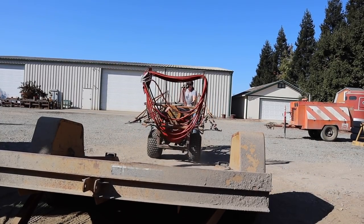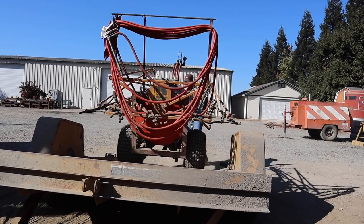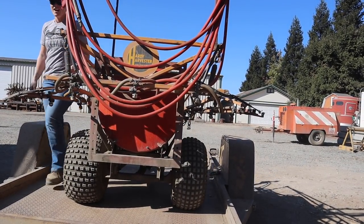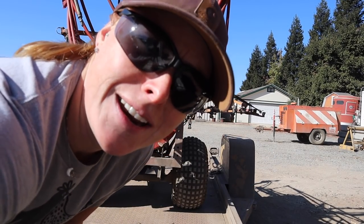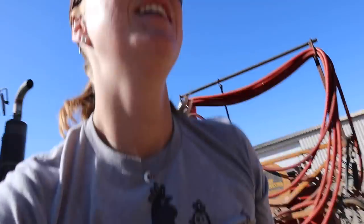Oh, so close. I think I can do it. And the camera didn't fall — I consider that a win. I've been needing a better workout anyways. I'm happy. Oh my gosh, I really do need a workout. That was cardio.